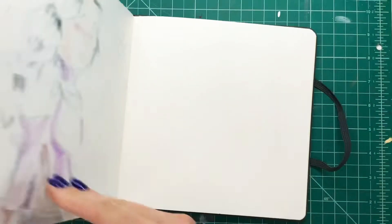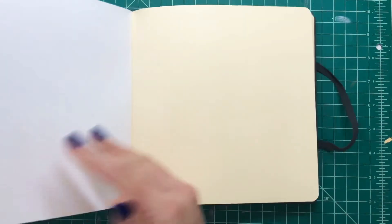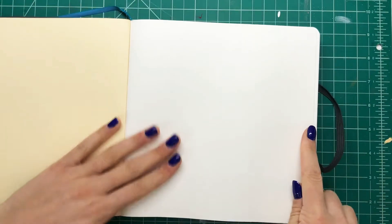Hello everyone and welcome back to Sketch by Sketch. Today I'm going to be doing the front cover and the back cover of my ELO sketchbook because I just finished this up and I'm really excited to do this today. So let's get started.